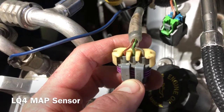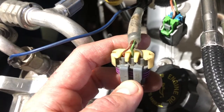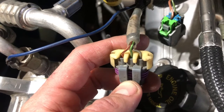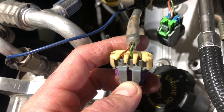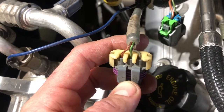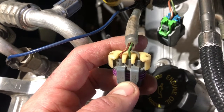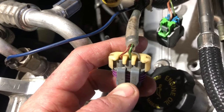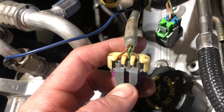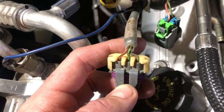Before we dig in too far, I want to show you the three wires on this MAP sensor. On the right-hand side is the gray wire - that is 5-volt reference. In the middle is green, which is the signal wire. And then finally on the left-hand side, because it's logical, there's orange and black, which is ground. Don't ask me why they use orange and black instead of black and white, but that's the way GM decided to do it. I have to tap into all three for the three-bar MAP. Pin one is the 5-volt reference, pin two is the ground, and pin three is the signal - so it looks like the green and the gray are going to have to change.